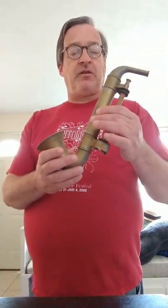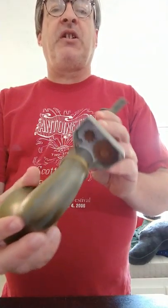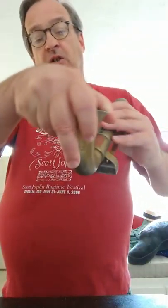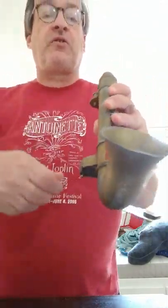This one is in particularly rough shape, which is part of how I got it as cheaply as I did. You'll notice that there's an open gearbox at the bottom. That's because there's a piece that's supposed to go under here that engages the gears with a little crank that goes in there and you turn the crank.